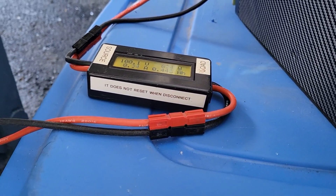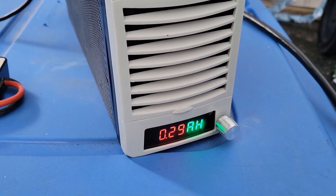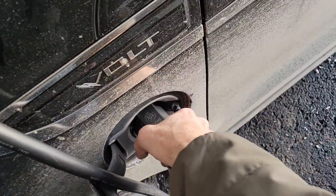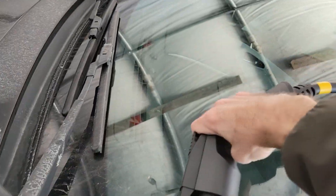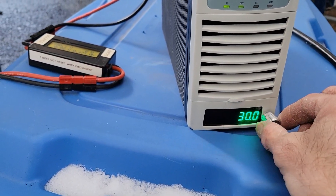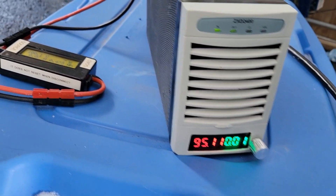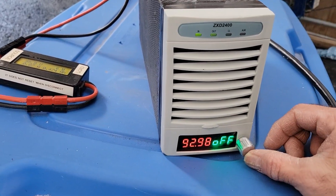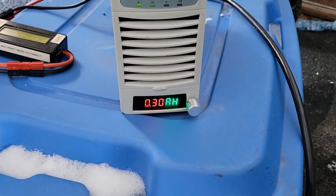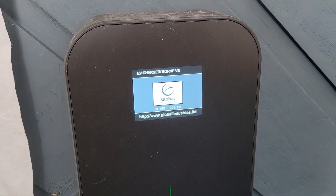If I put my Zero motorcycle, which runs at 102 volt, it would still accept it — I've tested that. Let's try a lower voltage. I'll disconnect the Volt and try 95 volts. I'll stop the power supply to reset the charge station, then power it on again at 95 volt.